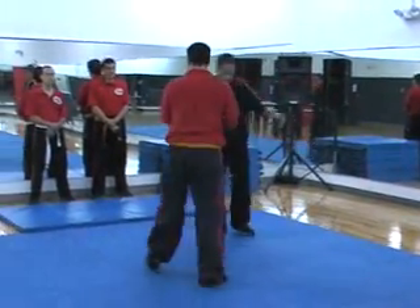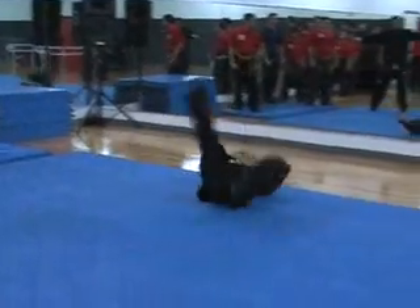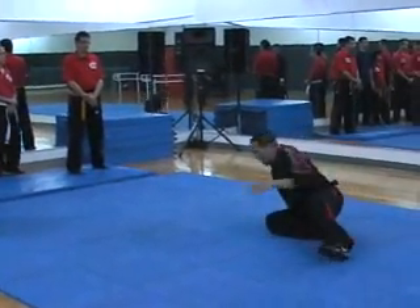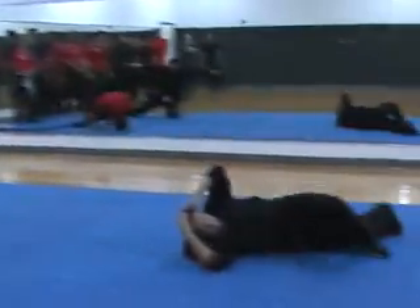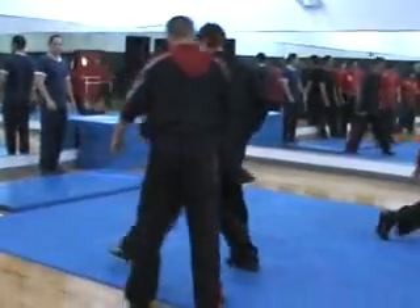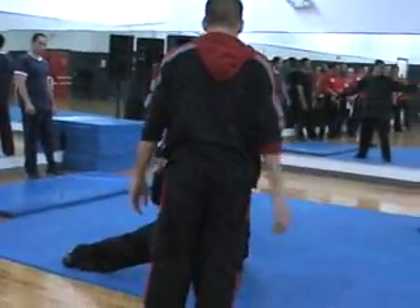Everybody listen to the roll. The ground. Now you go like this. I want you to feel the impact on your body. Go. The ground. See? That was the ground.